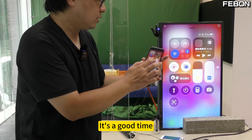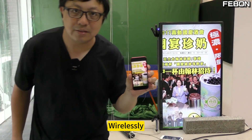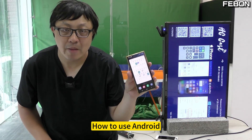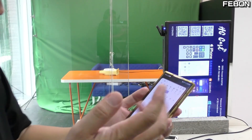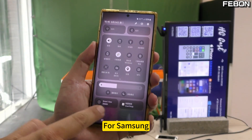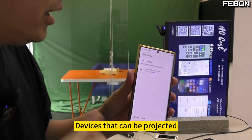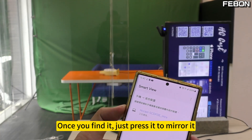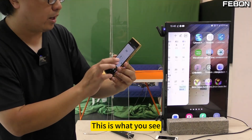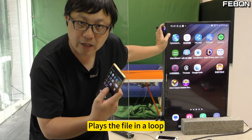You can use the app again to play a file wirelessly, turning the TV into a digital signage. For Android, there is no need to download any app. Just slide down with your hand, then there is something called Miracast. For Samsung it's called Smart View — just press it. When searching in this space, devices that can be projected will appear. Once you find it, just press it to mirror. It will automatically be mirrored onto your TV. You can find the video player here and place the file in a loop.